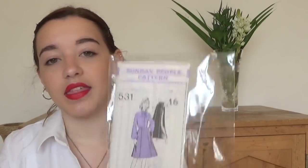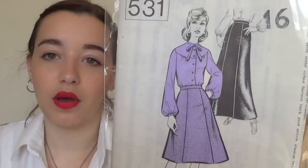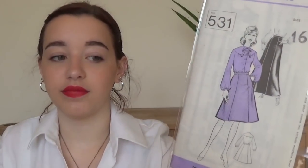This one is Sunday People pattern 531. It's a size 16 so it's far too big for me, but I just love the bodice with the little pussy bow and the yoke at the front. So I might just hack off the skirt and make the blouse with not such puffy sleeves. I think it's really interesting so even if it doesn't fit me, I keep it because it looks nice.